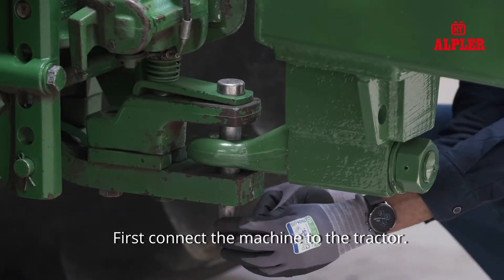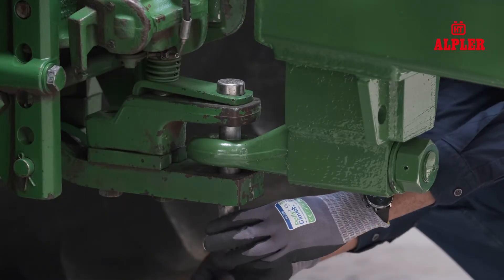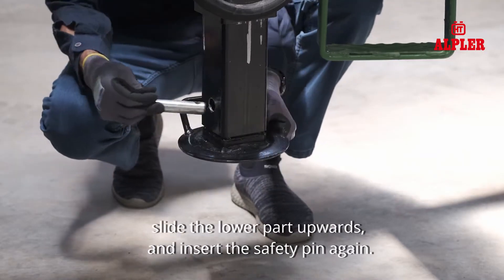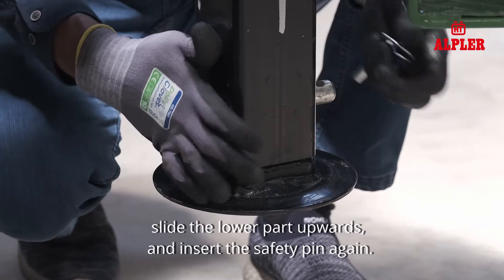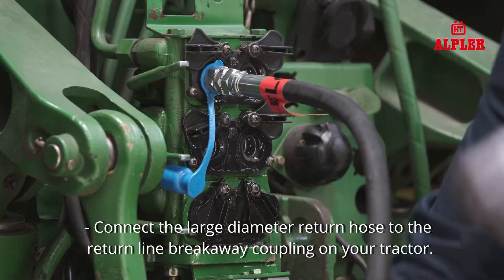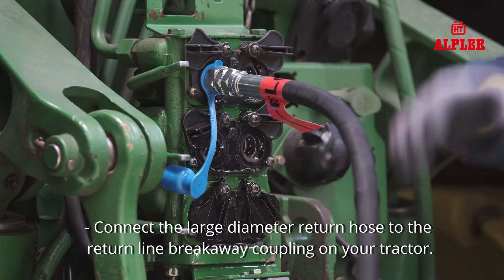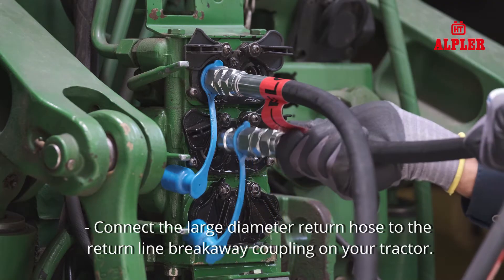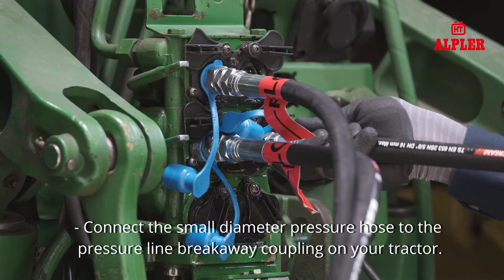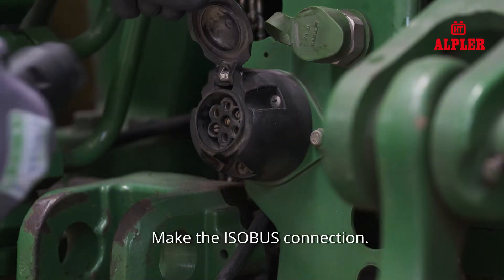First, connect the machine to the tractor. After, remove the pin at the bottom of the support leg, slide the lower part upwards and insert the safety pin again. Connect the large diameter return hose to the return line breakaway coupling on your tractor. Connect the small diameter pressure hose to the pressure line breakaway coupling on your tractor. Make the ISOBUS connection.